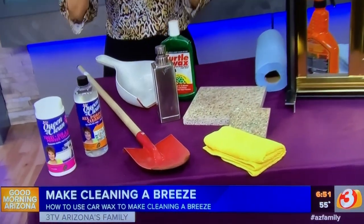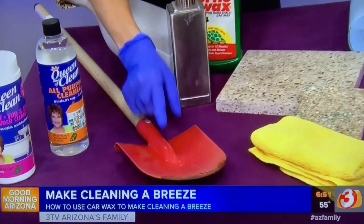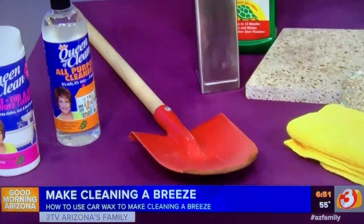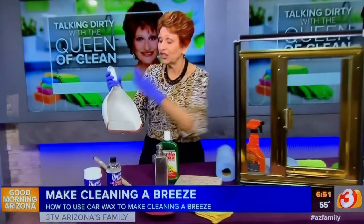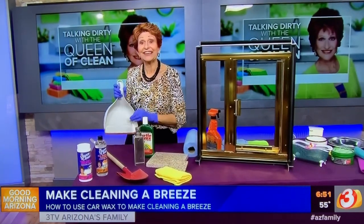In the yard, if you have a shovel that you use all the time, wax it. The dirt will fall off and never stick to it, and it will keep it from rusting. If you're using a dustpan, put paste wax on it. The dirt and everything falls off and nothing will stick in there.